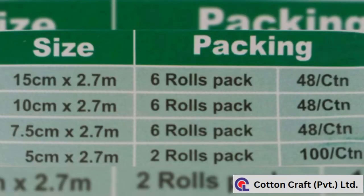Its sizes include 5 cm, 7.5 cm, 10 cm, and 15 cm width, with a length of 2.7 m.